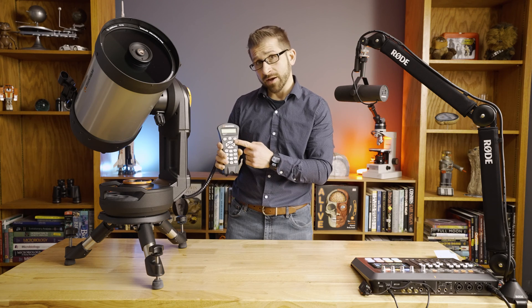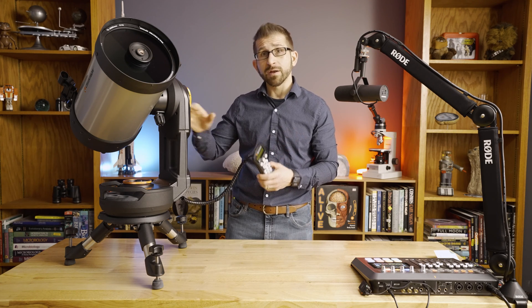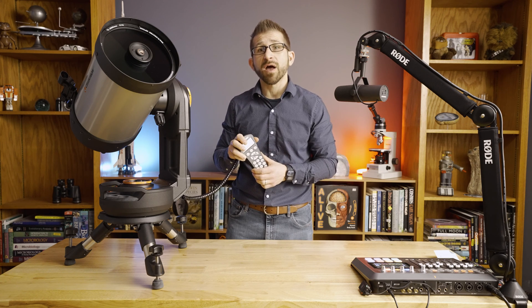As far as finding objects, you've got the Nexstar Plus hand controller, which allows you, after a three-star alignment, to find pretty much anything in the night sky of interest.